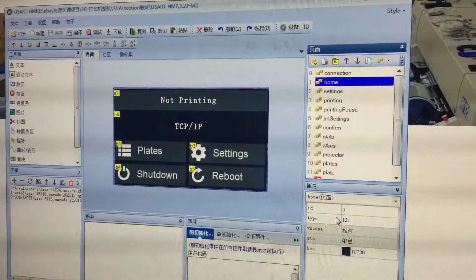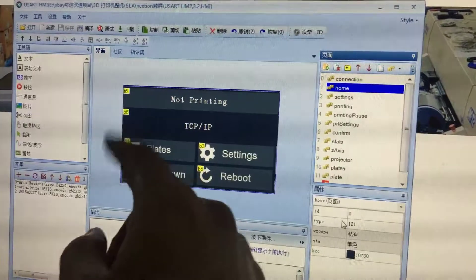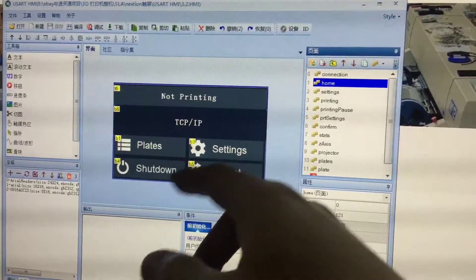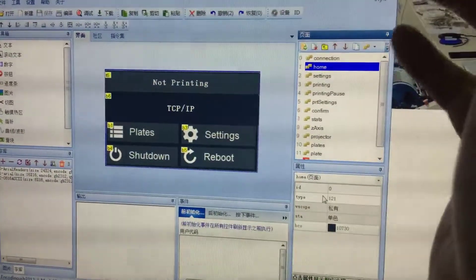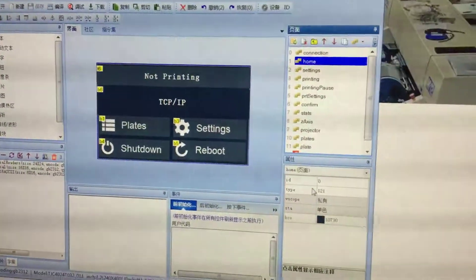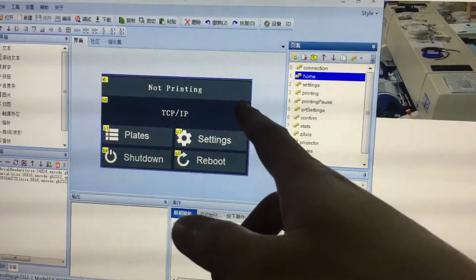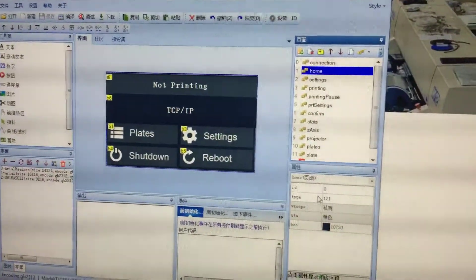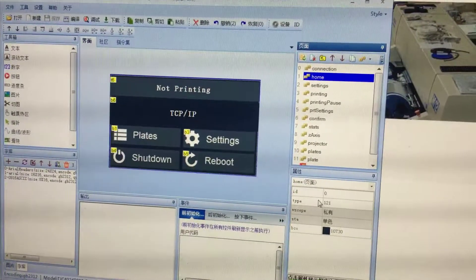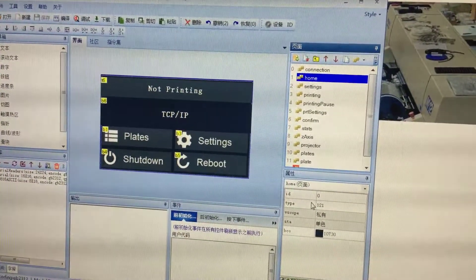As you see here, all the editable interface is the Chinese edition. So if your project works with NanoDLP and you want a lower budget, I recommend you use these ones. Anyone who wants the HMI file or TFT file can contact me by mailbox.